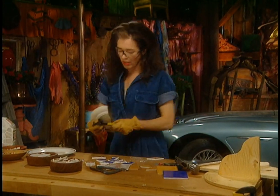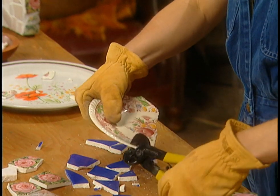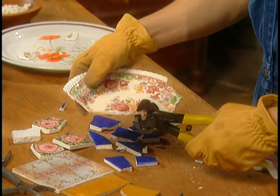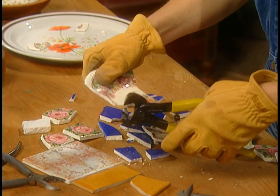So you get yourself a pair of nippers — little nippers — and you just chew the plate like that. If I wanted to get that rose out, or that tulip-y thing, I just nip around it like this.